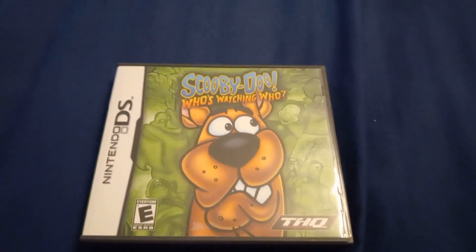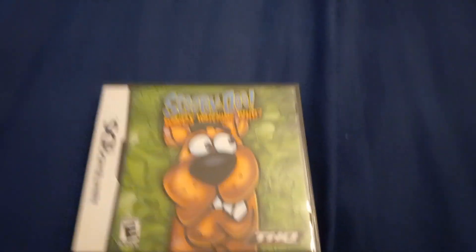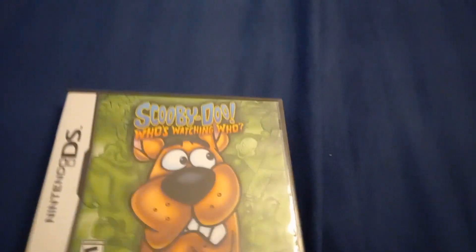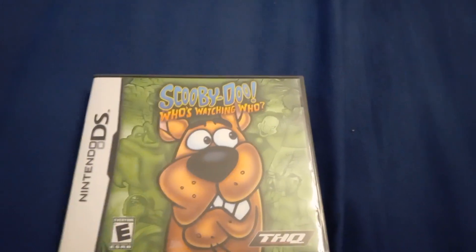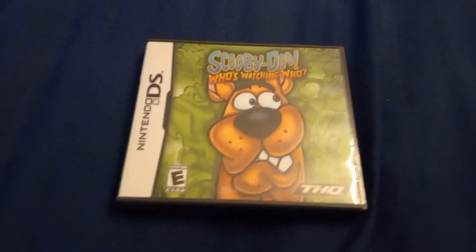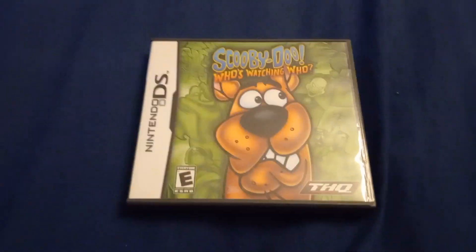Hey guys, today I got Scooby-Doo Who's Watching Who from Nintendo DS. I haven't gotten my DSi XL in yet, so this week I'm just going to be opening the three games that I got this week. And then sometime next week I'll show you the DSi XL and then all the menus.